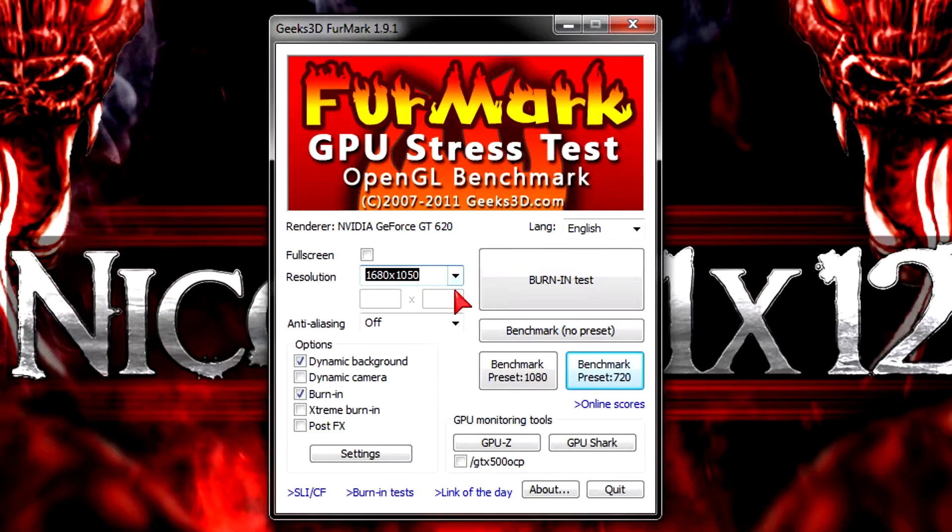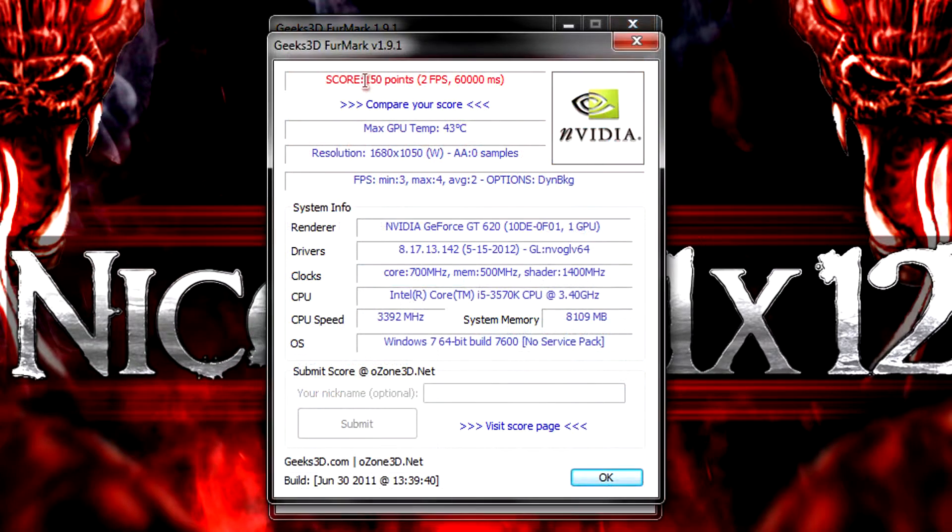Time to run the Furmark benchmark at 1680x1050 with AA disabled. Here I get only 150 points, which isn't a lot. But again, you can't expect superior performance at this price point. I ran this test for 60 seconds and the average frame rate would be between 2 and 3.